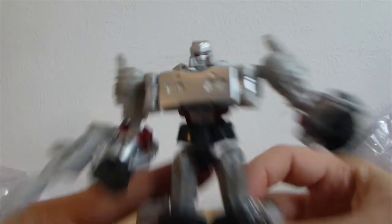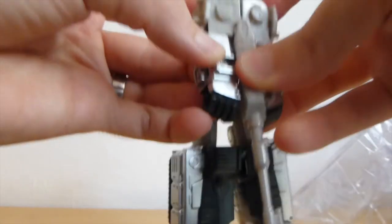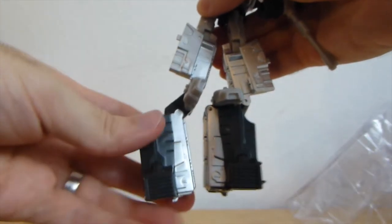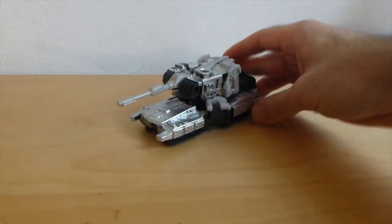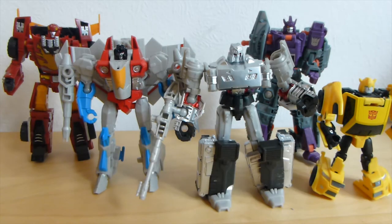Time to transform. And here is Destroyer in vehicle mode. I got these guys in hopes to use them with my small classics collection, and sadly they are quite small — they don't really fit. They are very small compared to them, as you can see here in comparison with Hot Rod and Galvatron. Well, at least they are taller than Bumblebee here. Thank you for watching.